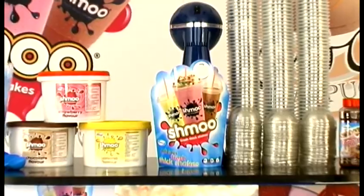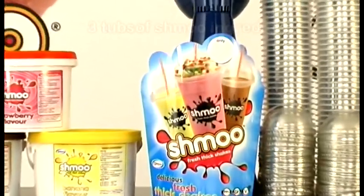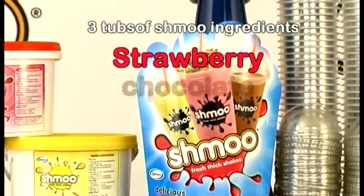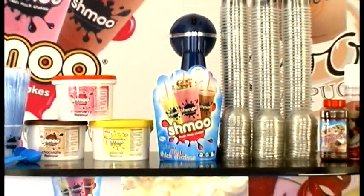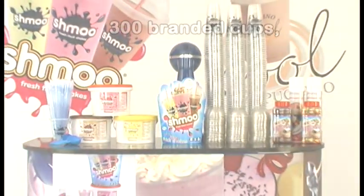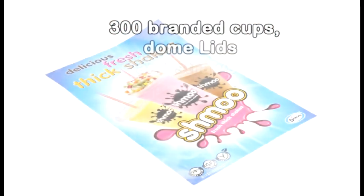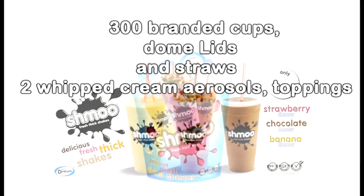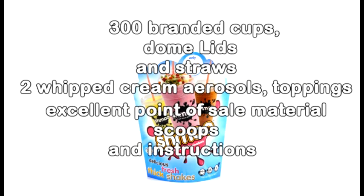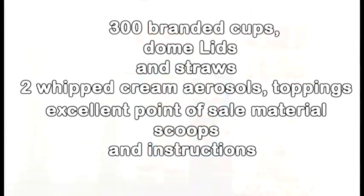A typical starter pack consists of three tubs of Shmoo ingredients — strawberry, chocolate and banana — giving around 300 servings. 300 branded clear plastic cups, domed lids and straws, two whipped cream aerosols, two jars of toppings, excellent quality point of sale material, scoops and instructions.